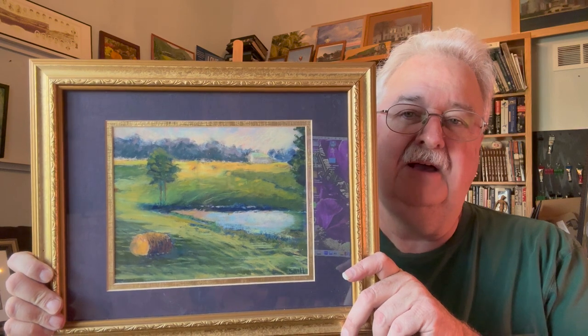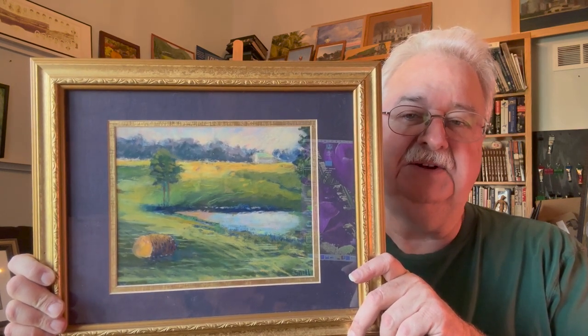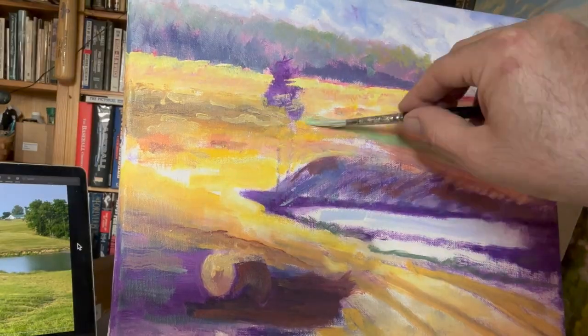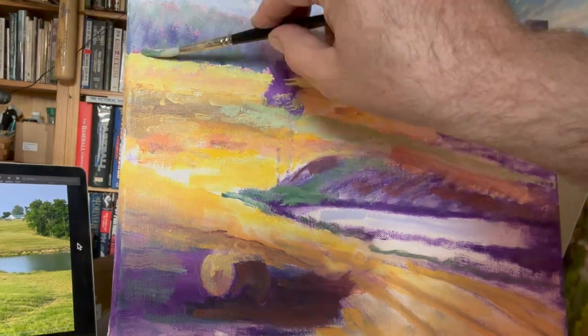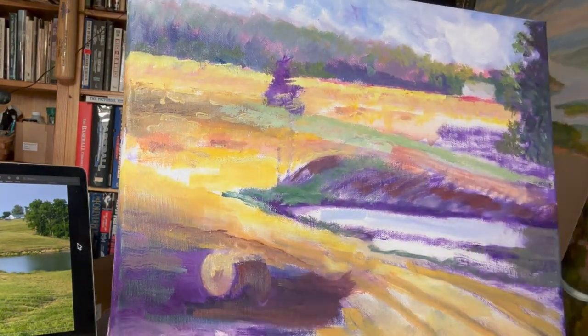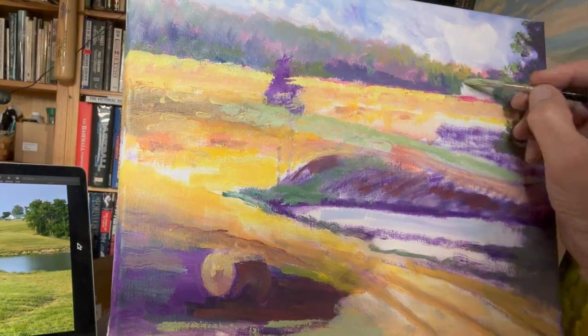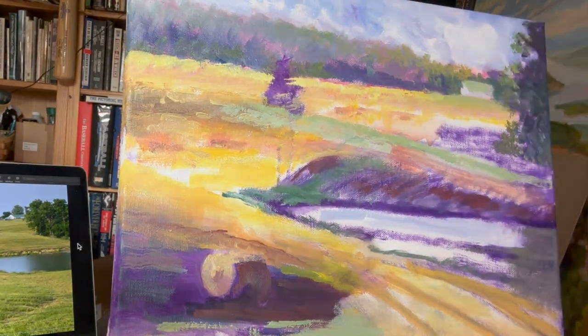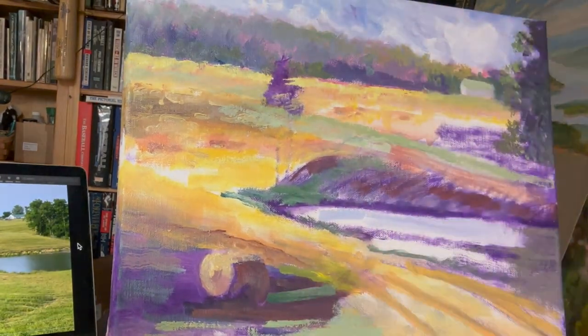The vibrancy of the colors is the nature of pastel, but also the lessons that Marianna taught on laying down a base of complementary colors that will help things vibrate, and also simplifying a scene down to the lights and the darks. It turned out so well that I thought, now I want to try it again in oil.